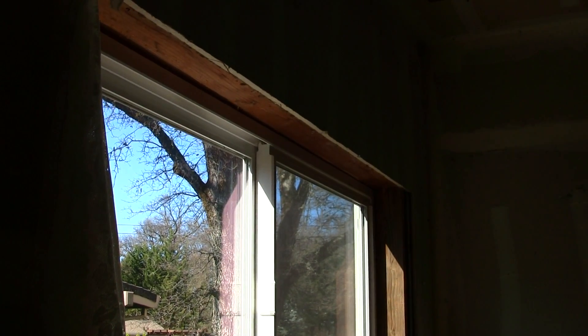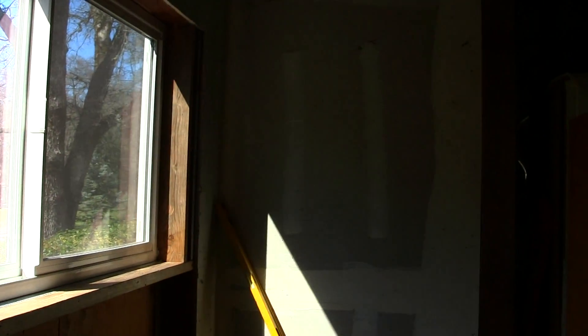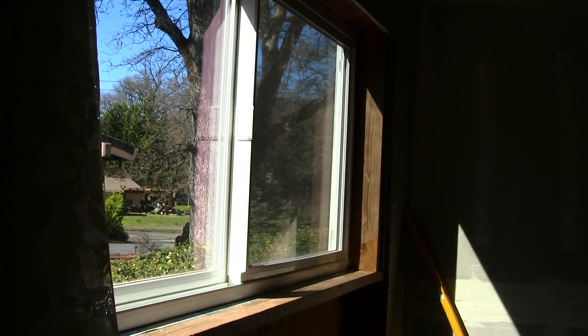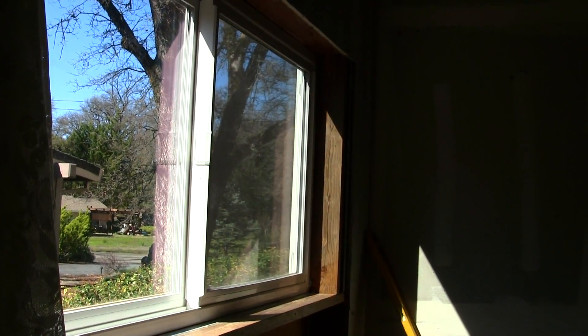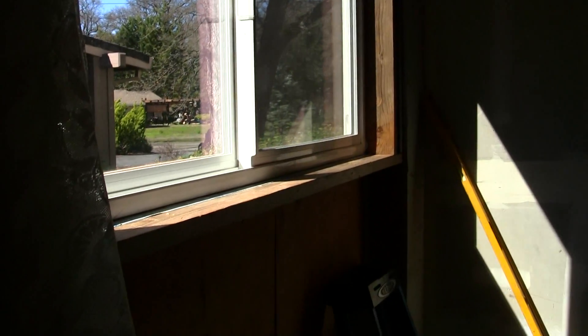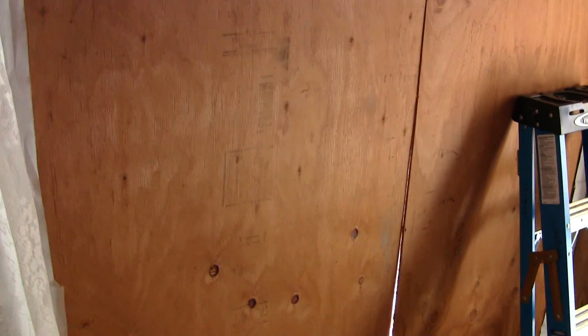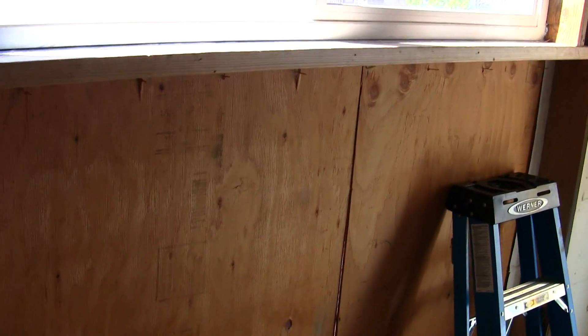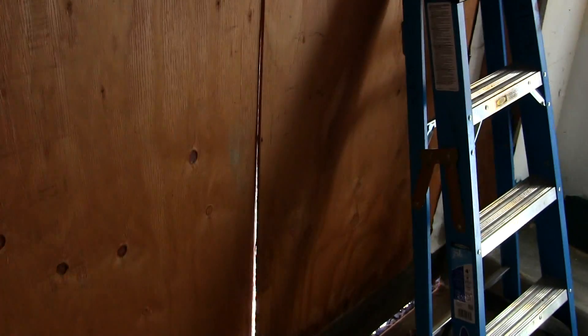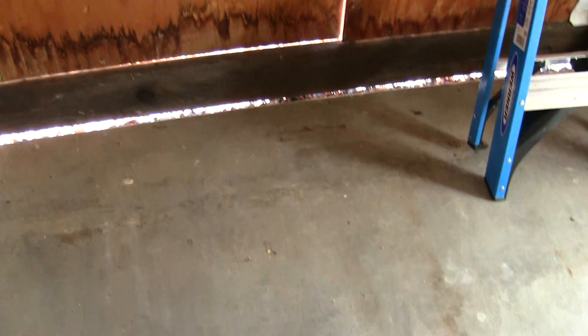Now we're looking at update number one on the reloading room. I got the window popped in yesterday. Looking at the window now in the reloading room - it turned out pretty nice, lets a lot of natural light in. I'm going to be putting up a curtain in there. Got it all framed in and everything looks pretty good. My next step is putting in some insulation in this wall right underneath this window here.